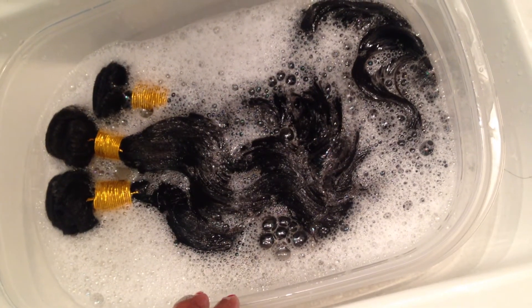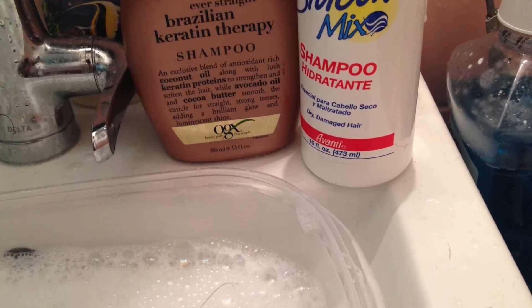It still had a little smell to it, so I went back over with my Brazilian keratin shampoo. After seeing what the water looked like after I washed it, I decided to shampoo it again.